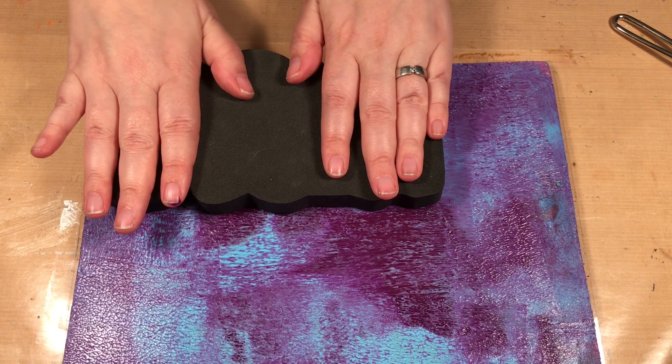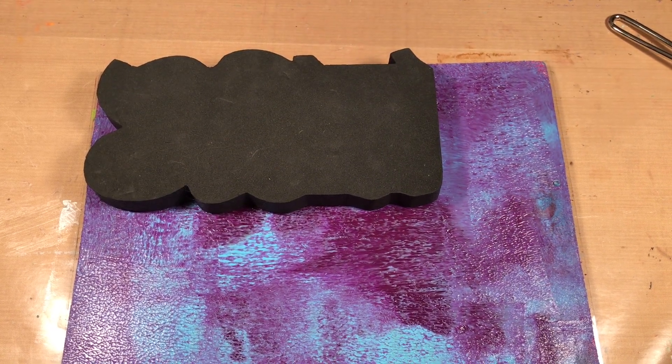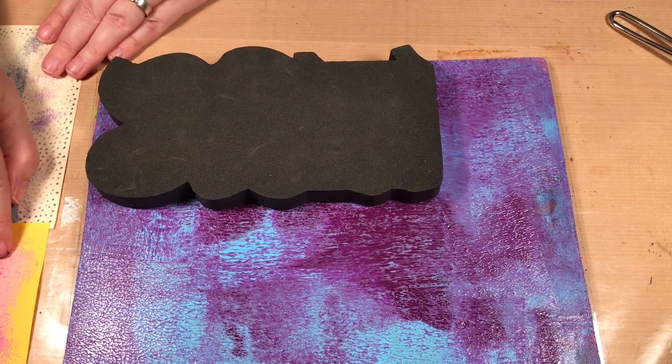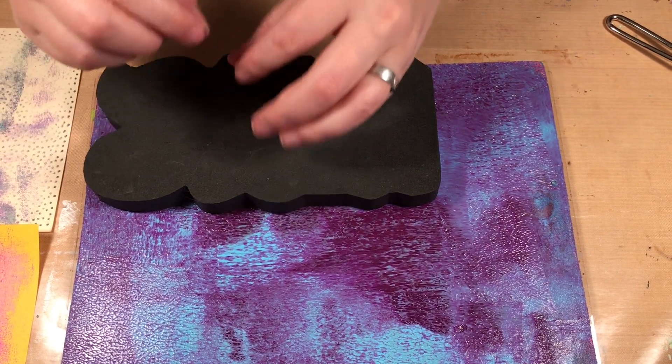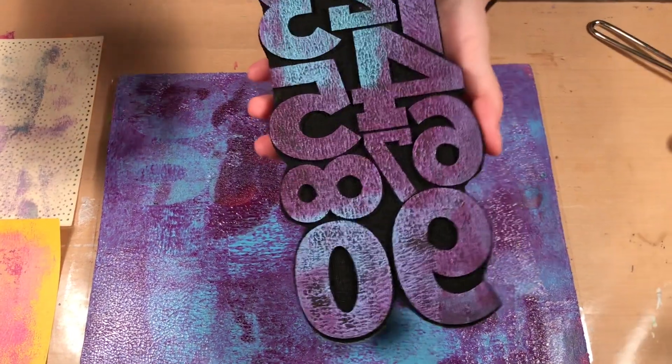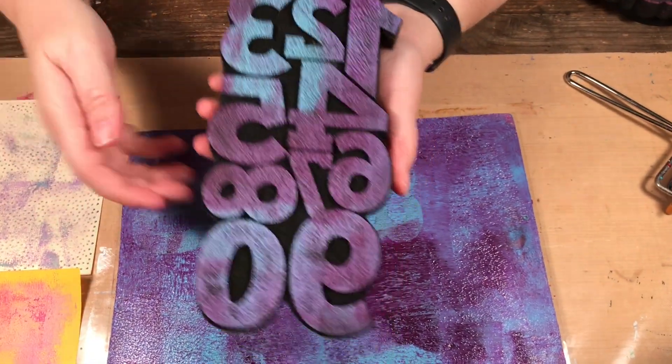I like to use foam stamps for this because they have a larger stamp area versus the thin lines of a lot of rubber stamps. So you can see I've got paint on there.